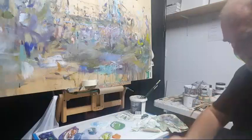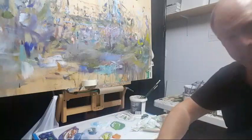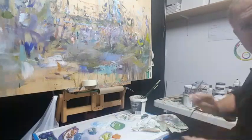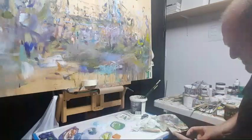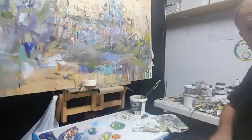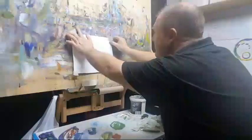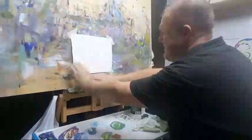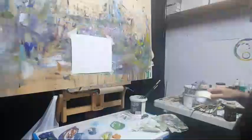Hey YouTube, how are you going? It's Rob Moore here from Learn to Paint on YouTube, the Moore Art School, and the Learn to Paint Club. I just thought I'd do a little quick demo. I'm just playing around today in the studio, playing around with new ideas, doing a few little quick demos just to get a feel for some new ideas.